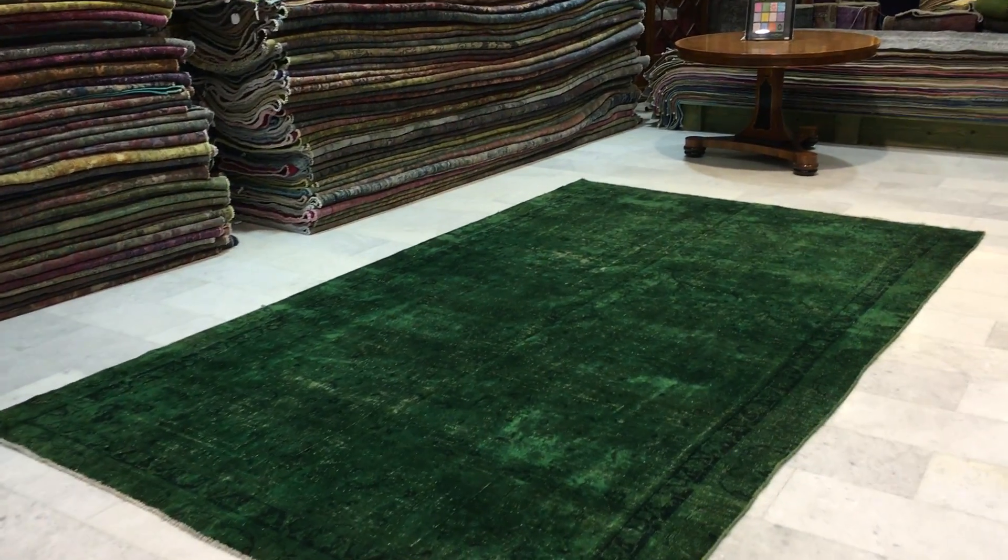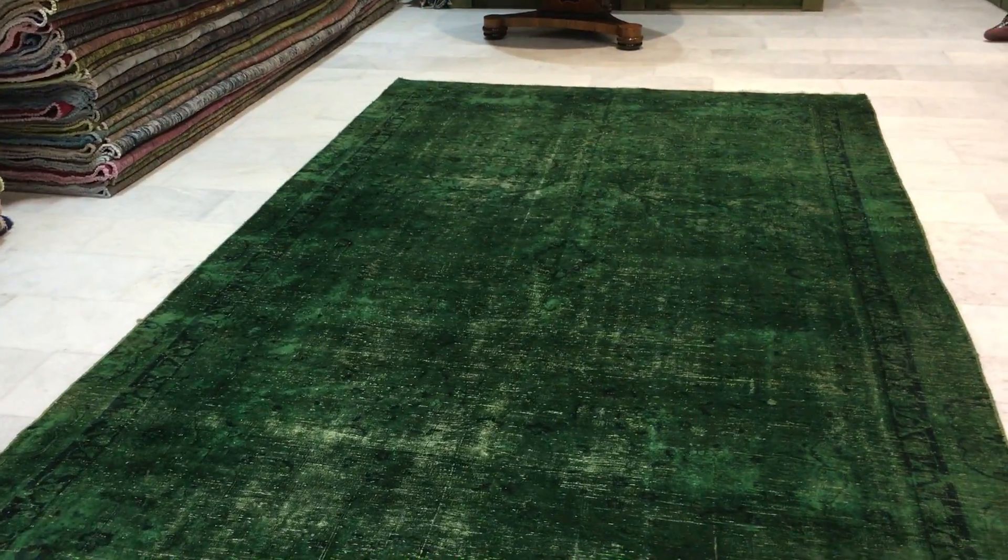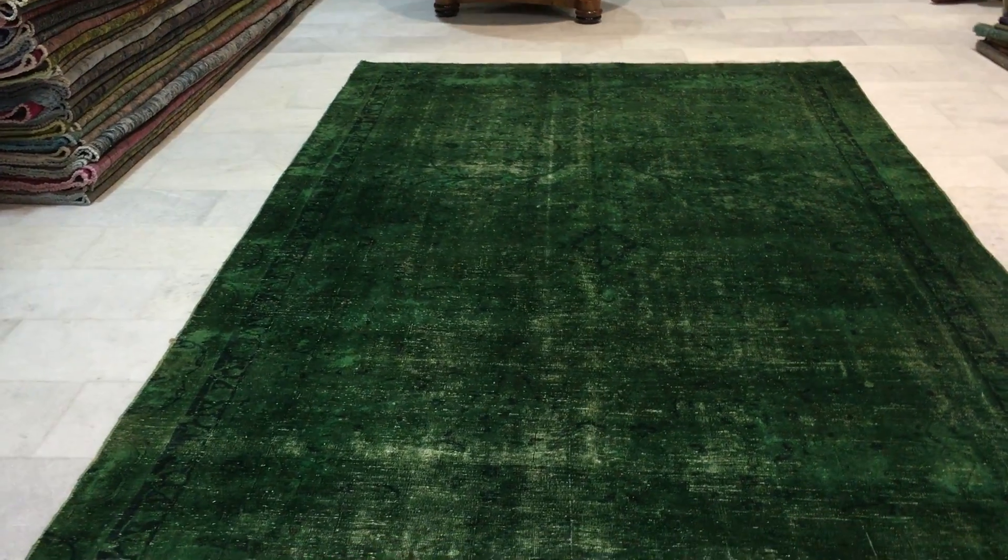This is vintage carpet 10-5-6-0. It's a Persian handmade vintage carpet. This is a very beautiful dark green color tone to it.